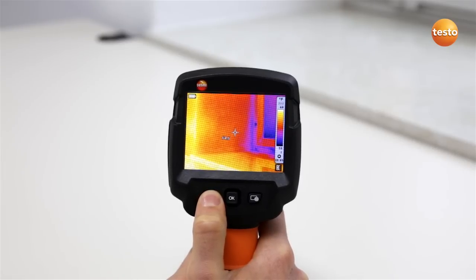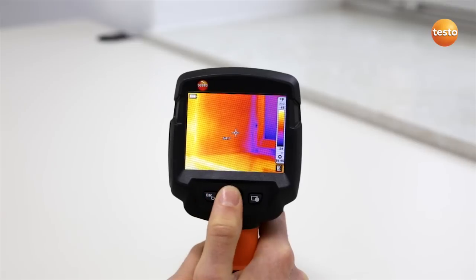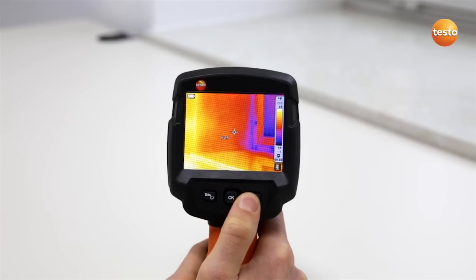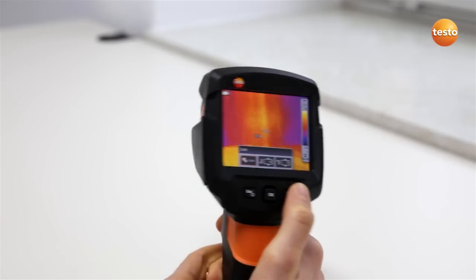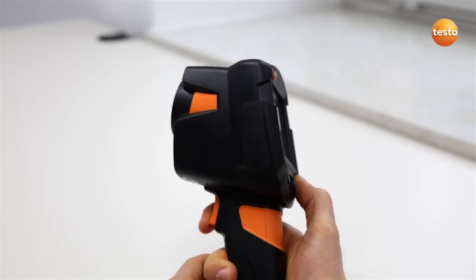The Testo 870 also has a quick select button which can be programmed with various functions. The thermal images are saved using the trigger button on the front of the handgrip.